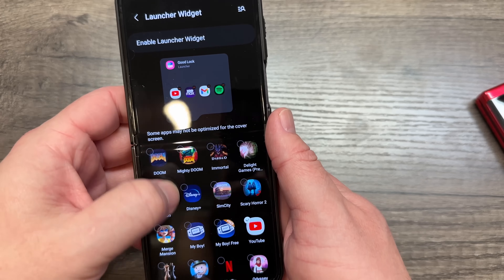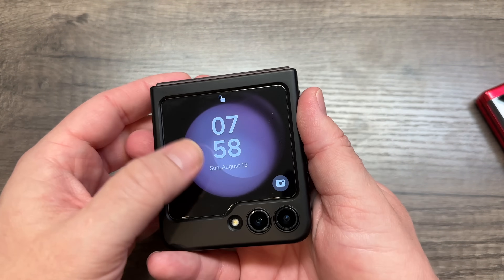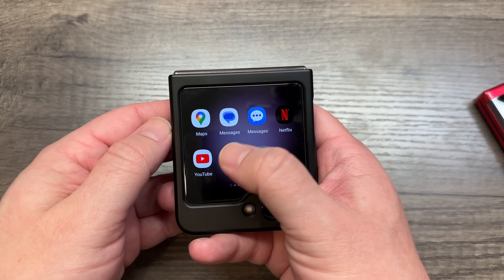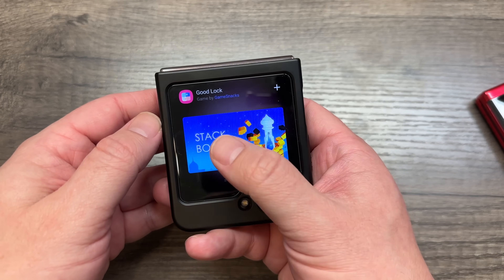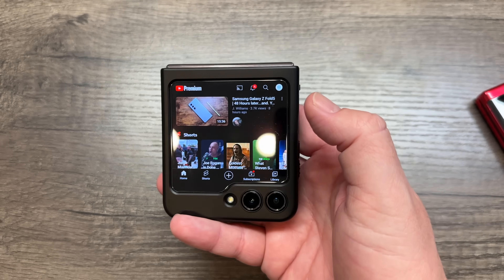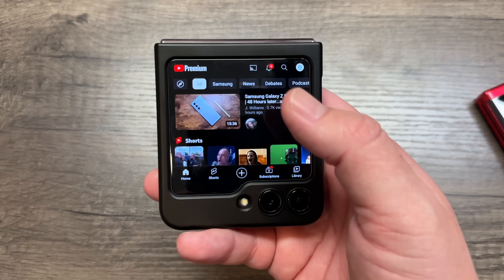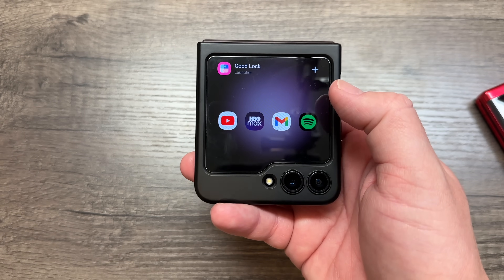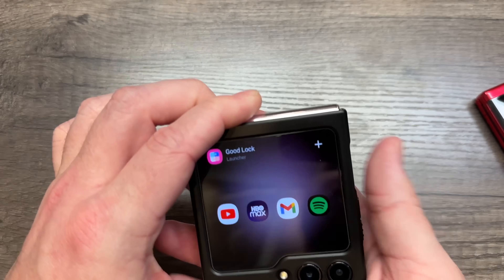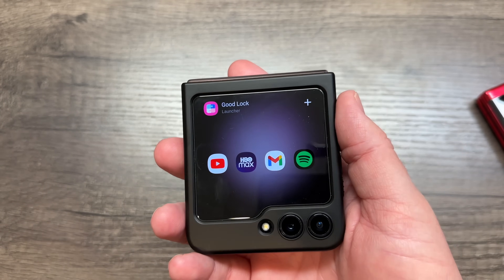You get Good Lock, turn it on, set up Multi Star, and then you can enable whatever you want. With the launcher widget set up, you go to the front screen and you've got the apps from Galaxy Labs — those five limited apps — and then with Good Lock's launcher you've got all this additional stuff you can add and use. But you see how many ridiculous steps you have to go through just to use additional apps on the front screen.